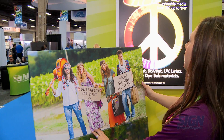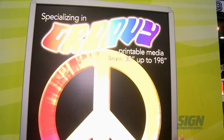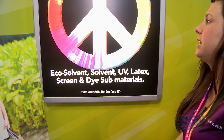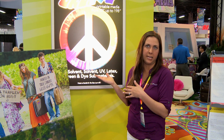Behind us here we have our Illumisol product. This is a specialty PET film, and this was printed on UV. You can see the really nice blacks that you get here. It's a great product, and it comes up to 86 inches wide — that's a really good selling point. A lot of materials of this type only come up to about 60 inches, but this one is available in 86 inches.